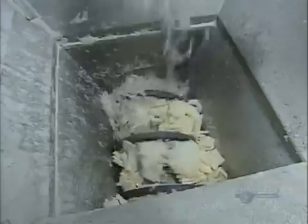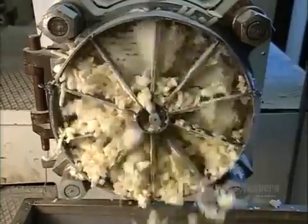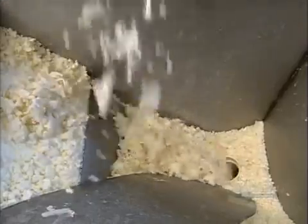Inside the next hopper, another auger turns. It pushes the soap through an extruder called a noodle plate, that shapes it into soap noodles. As the noodles fall from the extruder, they're collected in bins, which are then dumped into a mixer.